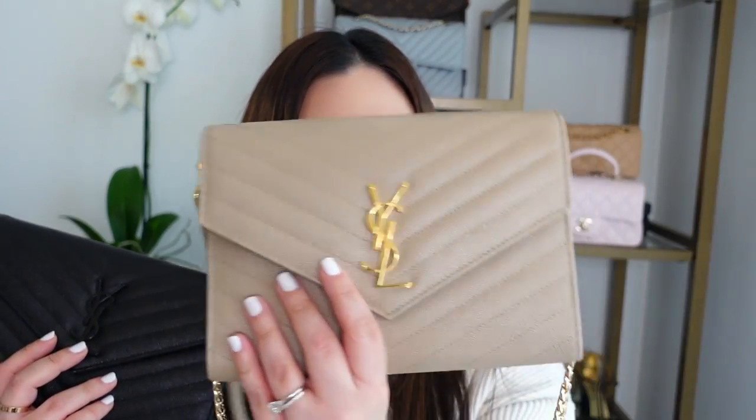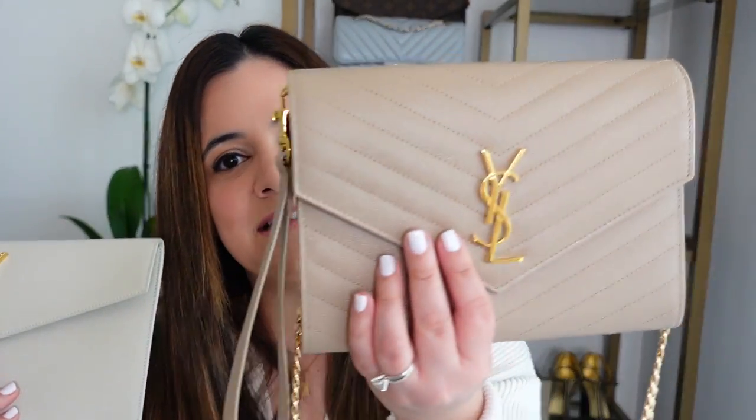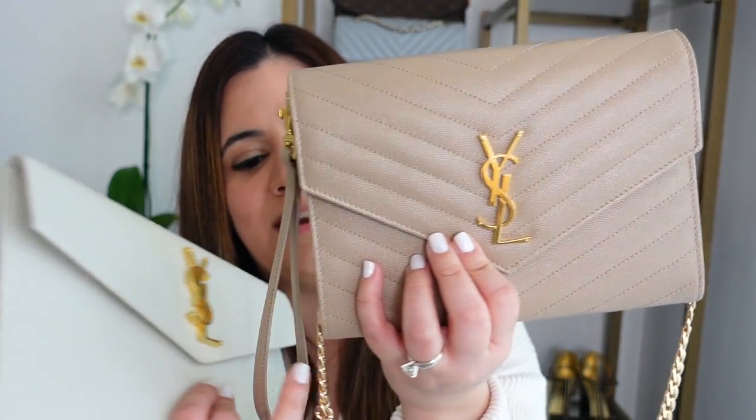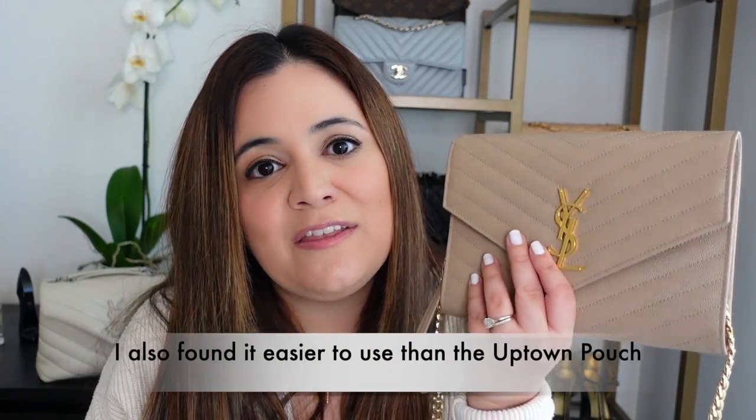Between the uptown pouch and the clutch, I'm also going to go with the clutch. The uptown pouch is a lower price point and a perfectly good clutch that fits more than you'd think, but the YSL clutch is more versatile — I love the quilting, the wristlet, and adding the Amazon chain gives it even more versatility. That's it for this video! What did you think — did you have a favorite of the three? Let me know in the comments below, and if you liked this video please like and subscribe. Until next time, bye!